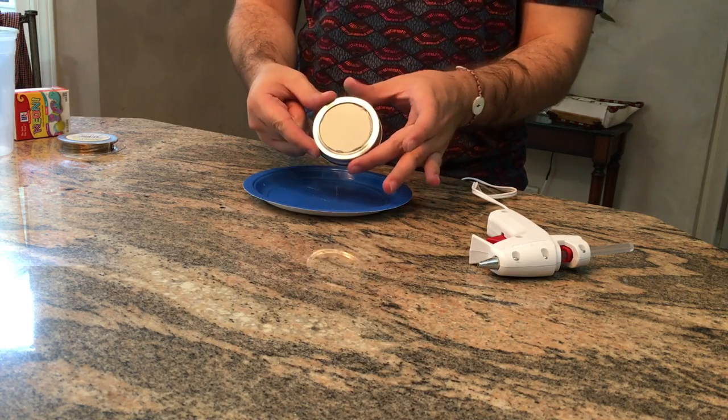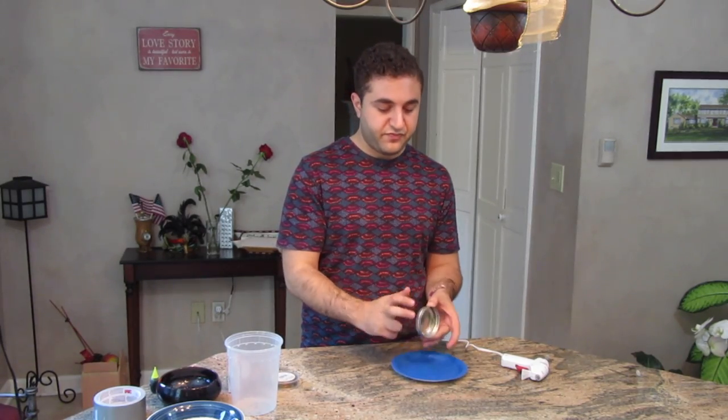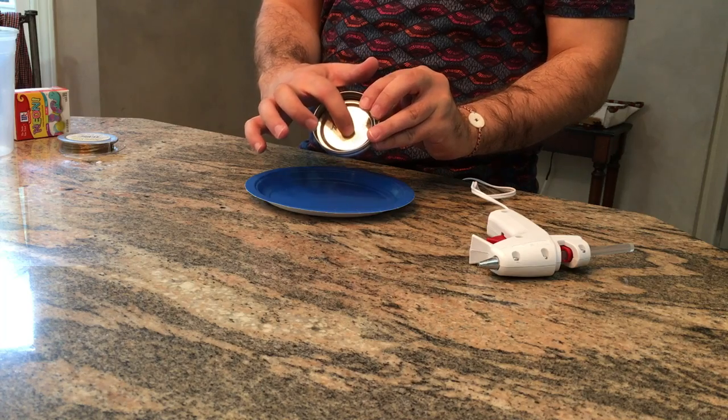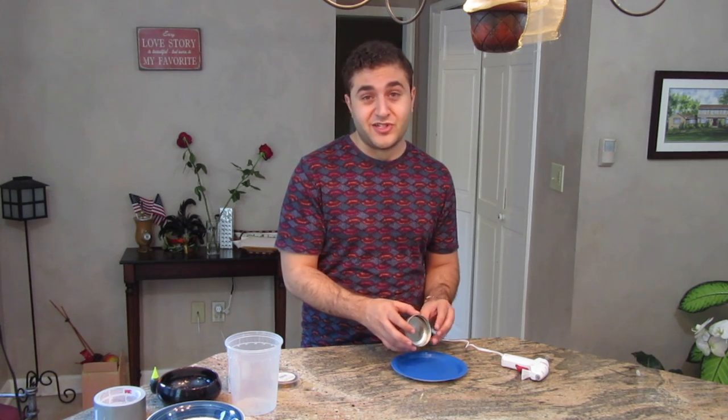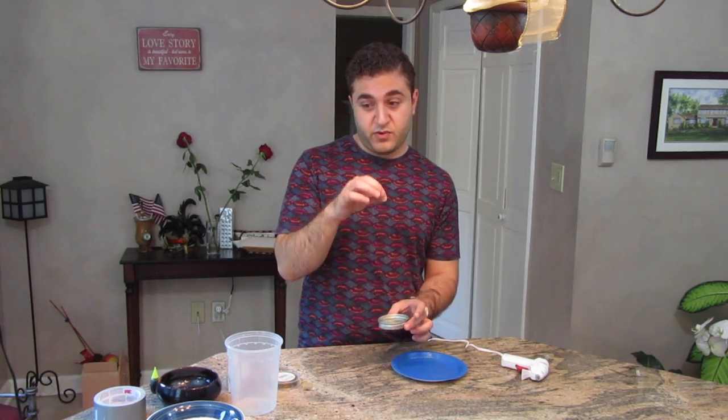It should look like this. Now that step one is complete and the mason jar lid is glued to itself, the next step is to poke a hole through the middle. Ask your parents for help if you need to, or do it on your own if you can get your hands on a hammer and a nail. Just lightly tap and push a hole through the middle so you can hang it with your wire.